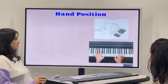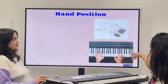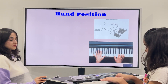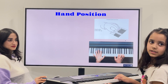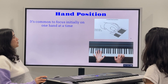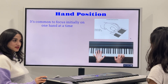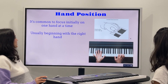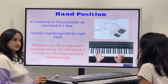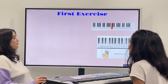Hand position. Let's continue with hand position. You can see in the picture how the hand is positioned — on the left hand it's like this, and on the right side it's like this. Thumb plays on the side tip with a round hand position. It's common to focus initially on one hand at a time. In the initial stage we start with the right hand, and then when you progress, incorporating the left hand is crucial for developing hand coordination.